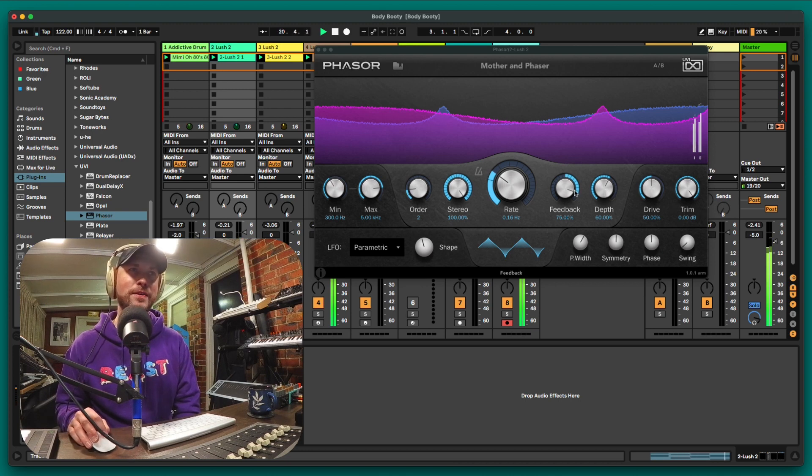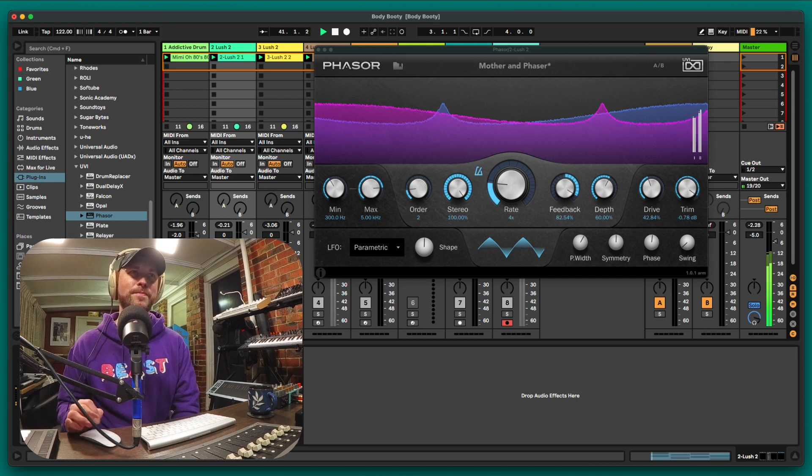That's probably a bit much — I'll pull back the drive a bit. Let's try tempo syncing it to see if that helps. Changing the rate — in sync is better. I can change the shape here. I think it needed to be tempo synced; it was sounding a bit off before. That's nice — we could make it even slower, push it back to 8. Yeah, that's mad — listen to that.